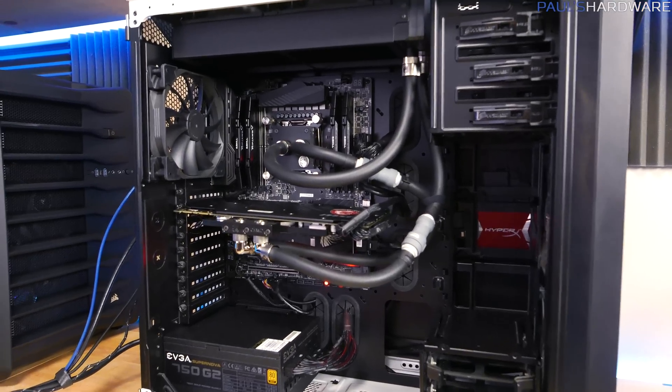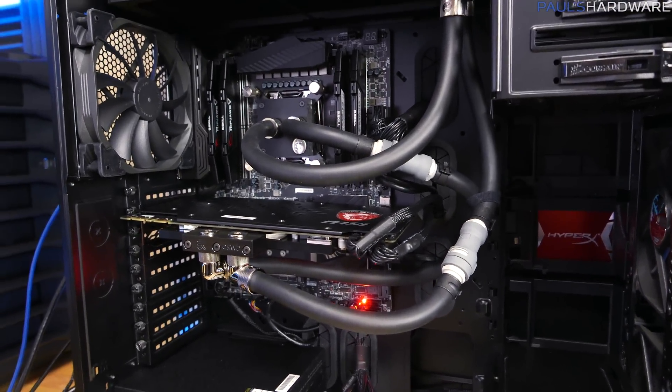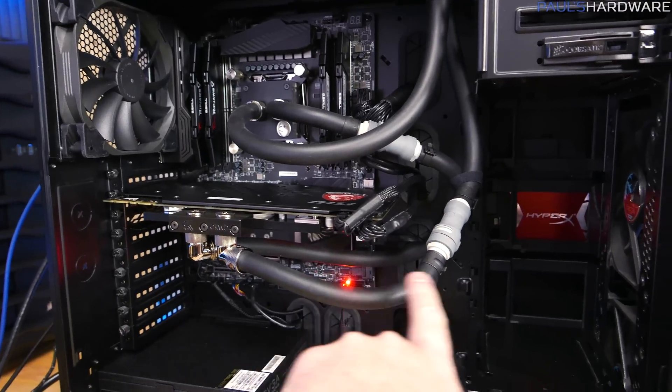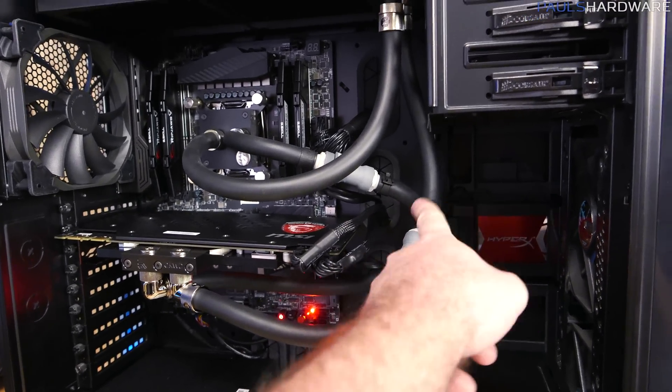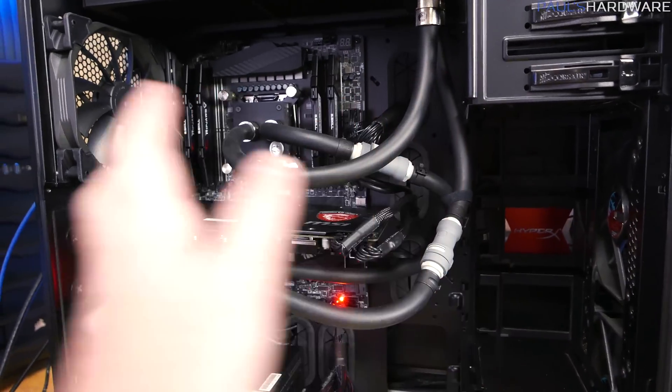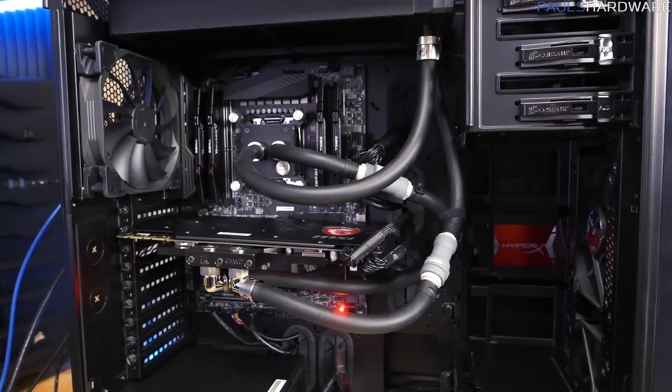Everything is installed. There's definitely extra tubing which I had to route back down and around, and I put a Velcro piece in there to hold stuff back when the side panel goes on. I powered it on, everything works, and there are no leaks.